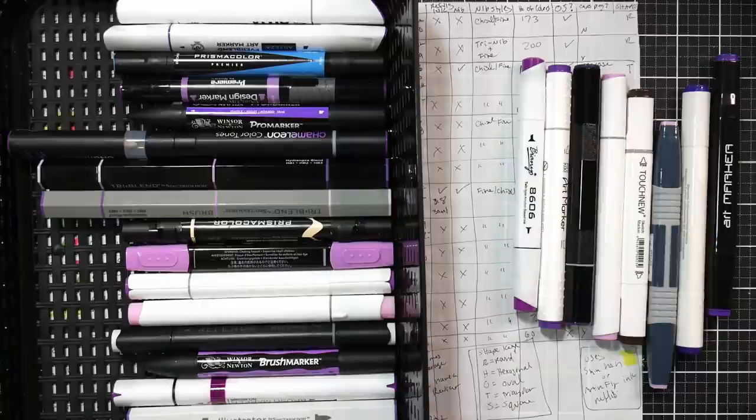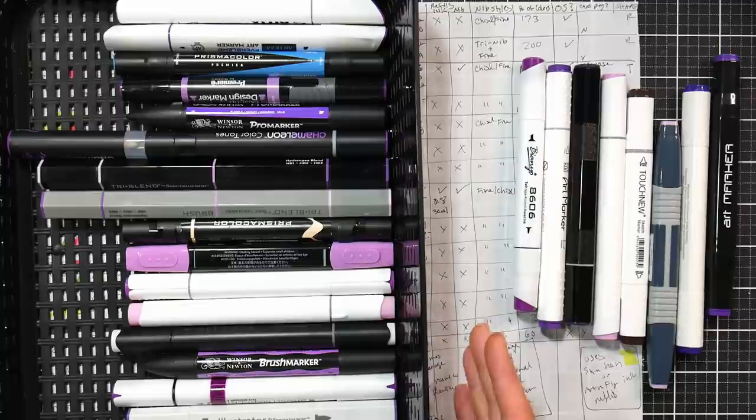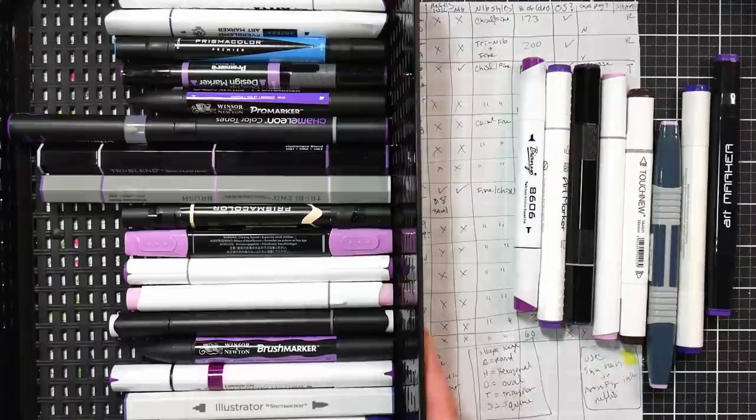Hi friends! We've got a lot of markers covered today. I'm Lindsay the Frugal Crafter, and you're not gonna think very frugal after this video. Every year my personal friends get emails and phone calls saying, 'Lindsay, my teenager asked for Copic markers. I had no idea how expensive they were. Do you have any tips? Where should I buy them? Are there any alternatives?' I thought I really ought to make a video about just that.